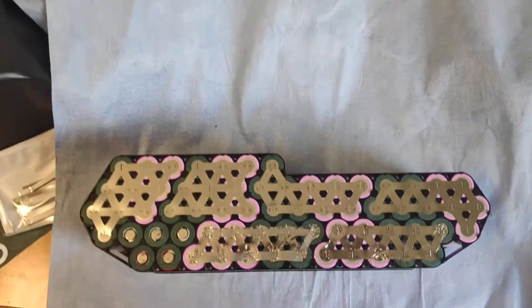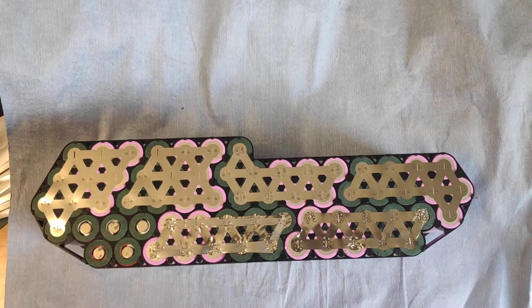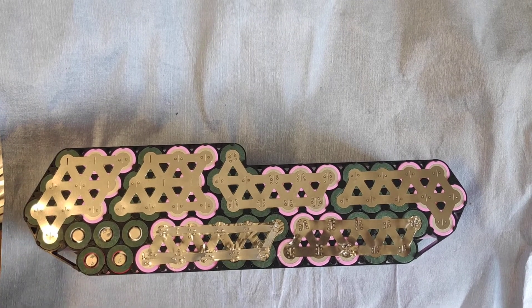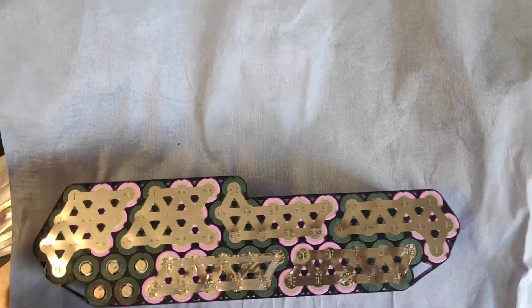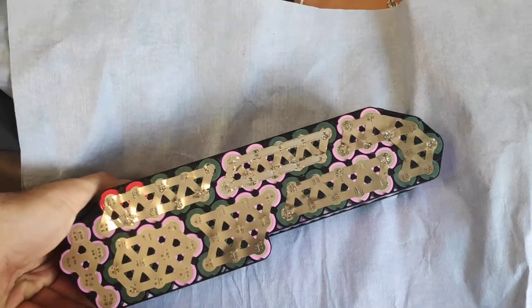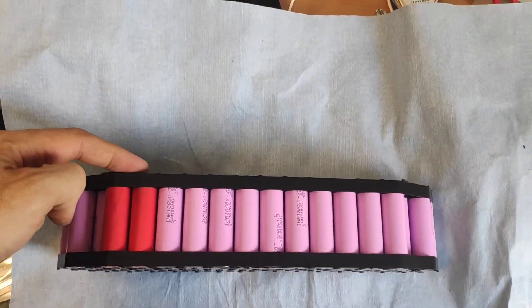This is the other side — you can pause the video if you want to look at how it's done. This is the plus side and this is the minus side; I have measured this.